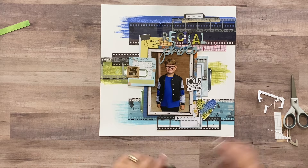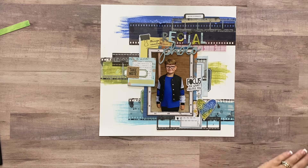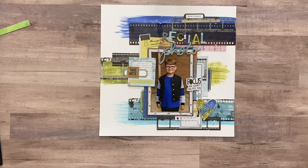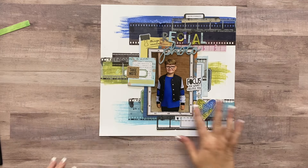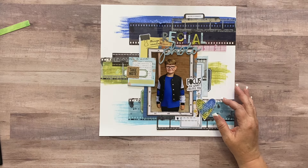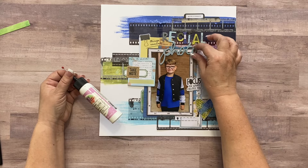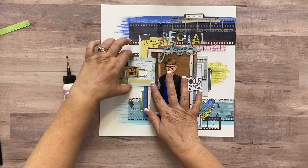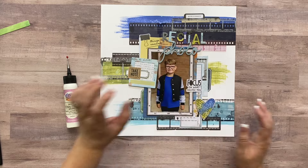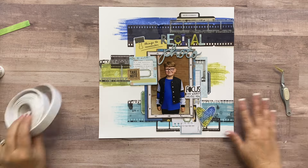I have so many layers here and so much to adhere down. I'm going to go off camera, get it all adhered, and I'll be right back. I'm going to use double-sided adhesive for most things, glitter glue to adhere the chipboard, and pop certain pieces up on foam tape to raise them above the top a little. I'll get all that adhered and be right back.